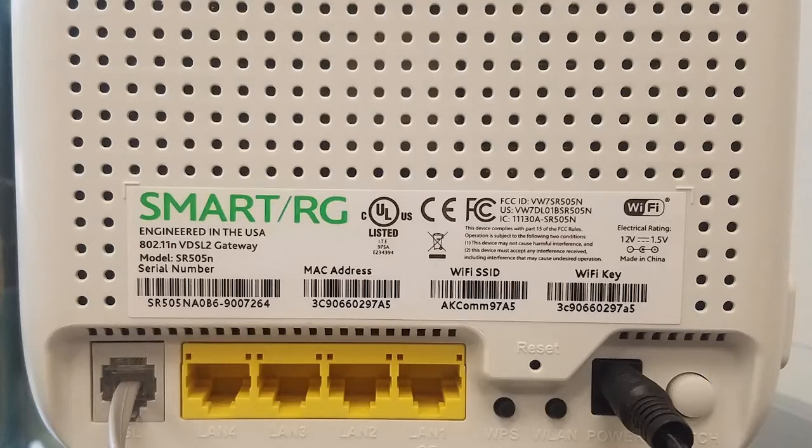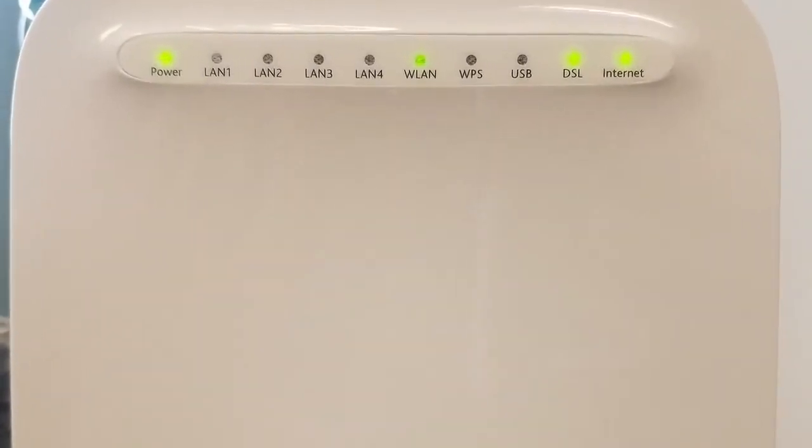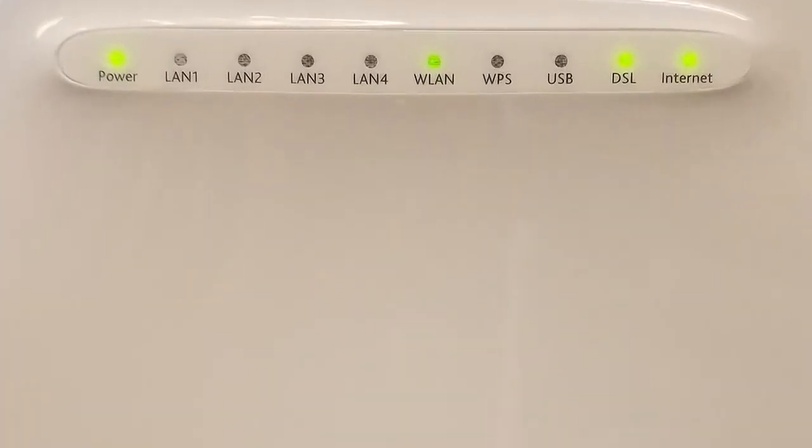It will take about one minute for your device to power cycle through and for the lights to come back on. Now let's look at the lights on the front of the device, from left to right. The power light should always be on when the power is properly connected and the power switch is in the proper position.